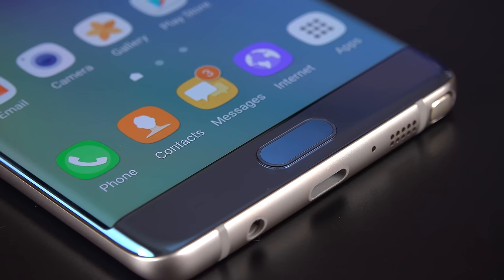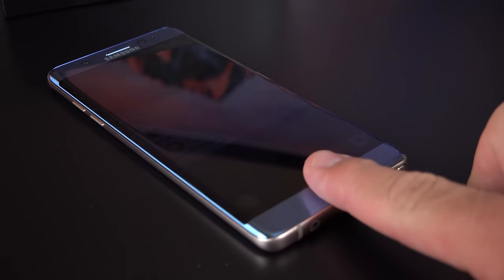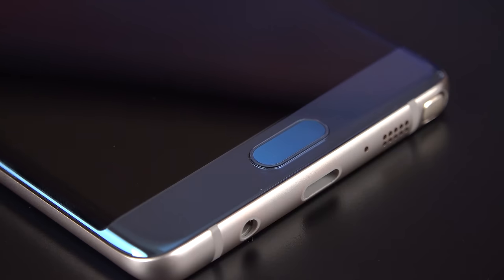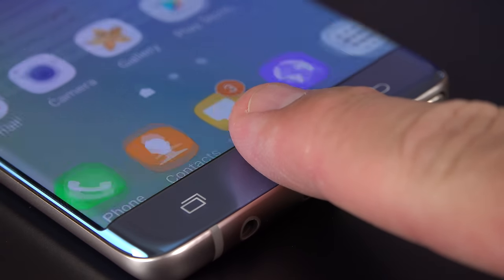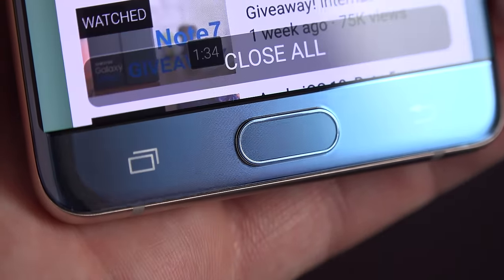Samsung's fingerprint scanner is a little slow on this device — maybe software updates will improve this in the future, but it's definitely slower than other competing flagship smartphones. We also have our backlit Android navigation keys.